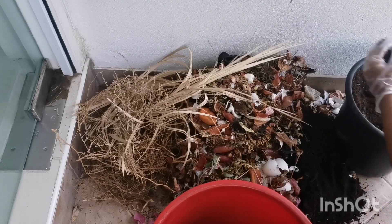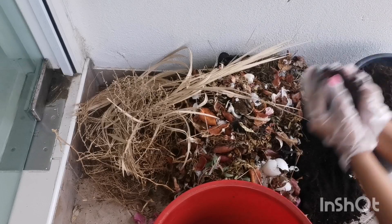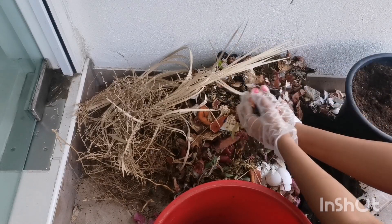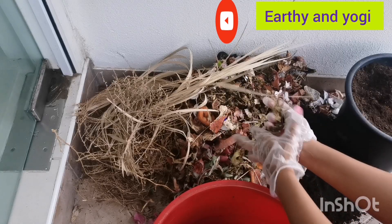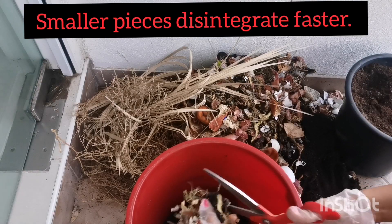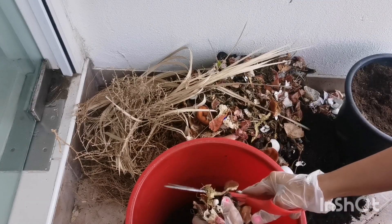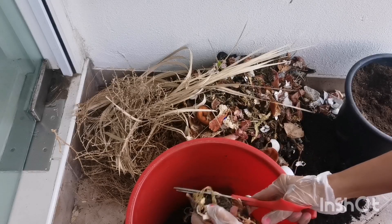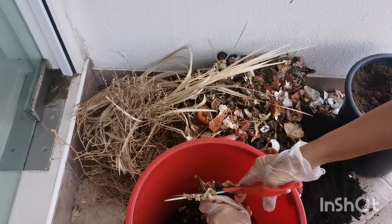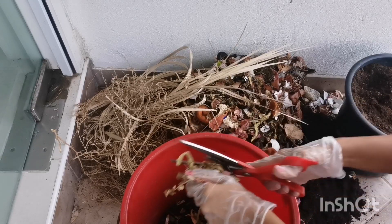We're going to start by adding one layer of soil, followed by our kitchen waste. Now the trick to this compost is that the smaller the pieces of kitchen waste, the better they disintegrate. So I'm going to use scissors and cut all of my kitchen waste into really really small pieces. This is all the waste I've accumulated over the last two weeks.